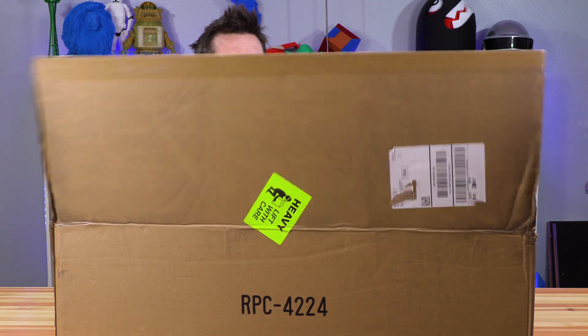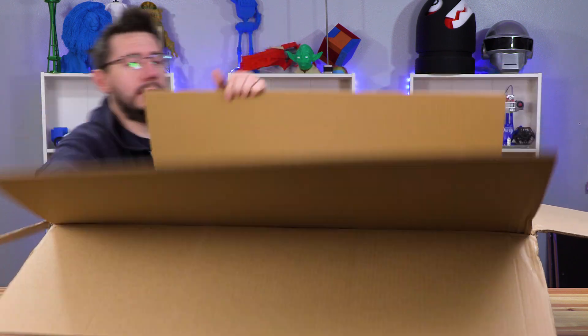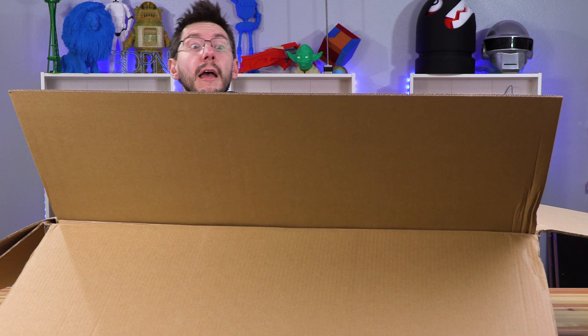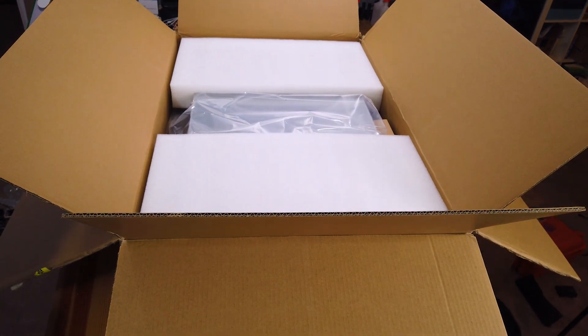Linus over at Linus Tech Tips has done some stuff with Unraid and it appears to be pretty darn cool. The box is huge but you can kind of get a look and see what's on the inside there. This should be interesting — let's get it out of the box.